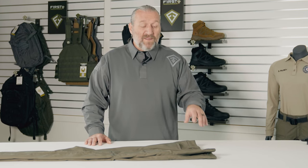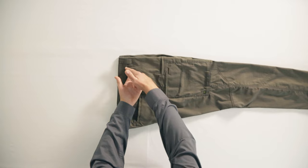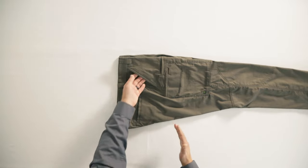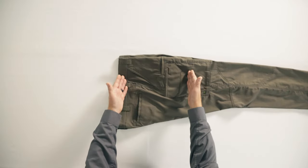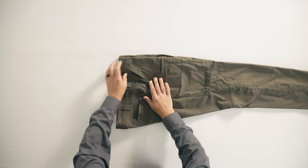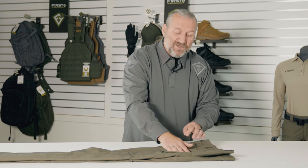The front hand pocket, probably the most important pocket on this pant, has the right angle to it — not too far upright and not too far down — so it keeps things from rolling out of your pocket. We've reinforced it all the way up so that a gloved or ungloved hand can get in. It's nice and deep, not a shallow pocket, and on the back side, in case you keep a tool in this pocket, it is reinforced with Cordura all on that back side so you're not going to wear a hole in it. We put it from the back side, not the front side.